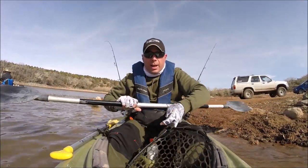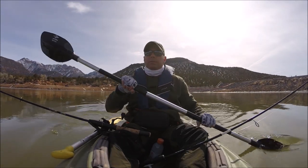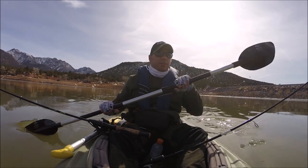So far, bumpkus. Some fish jumping. There's ice on the south side.